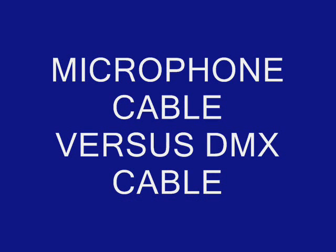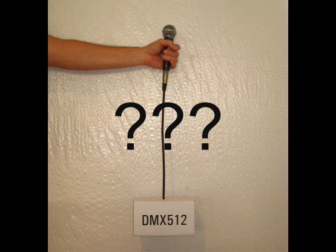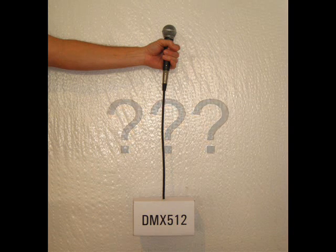Microphone cable versus DMX cable. One of the most common DMX questions is: can I use microphone cable to carry DMX 512? The technically correct answer is yes, for short distances. The politically correct answer is no — never use anything but data cable to carry DMX 512. Dr. DMX says: yes, you may be able to get away with it, but please don't.